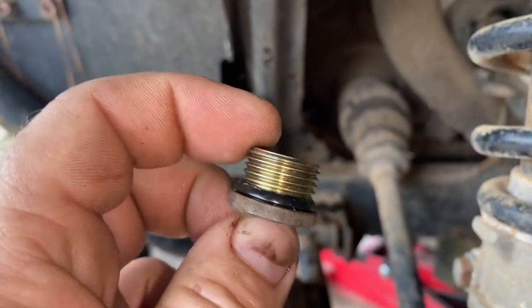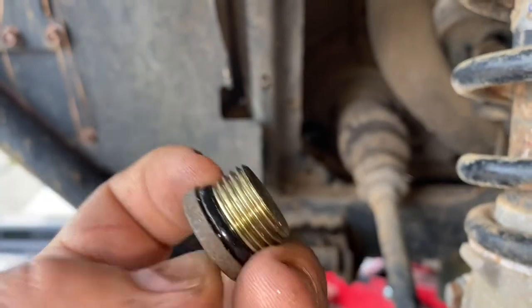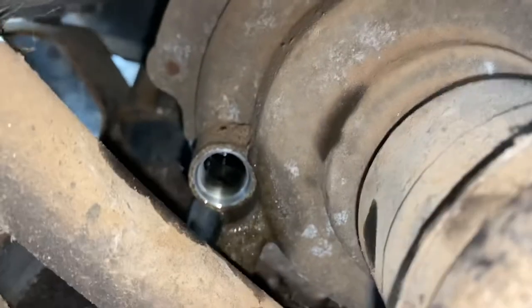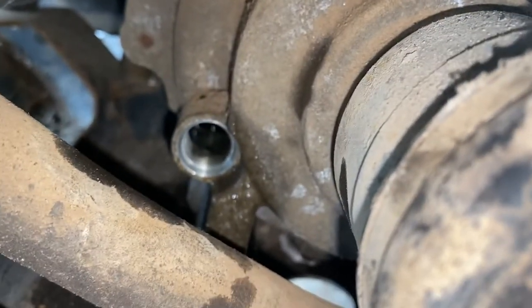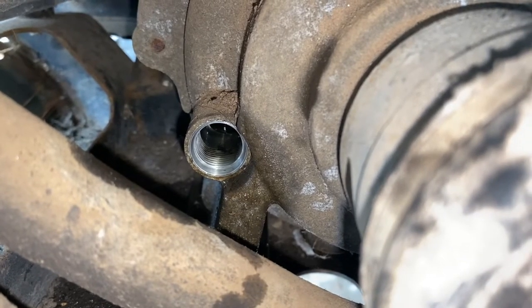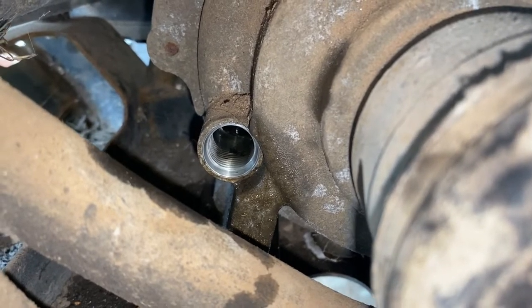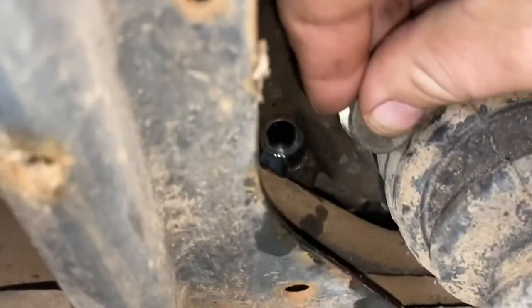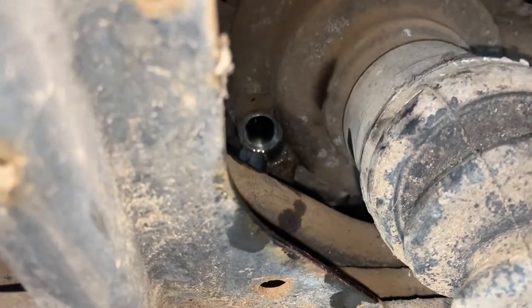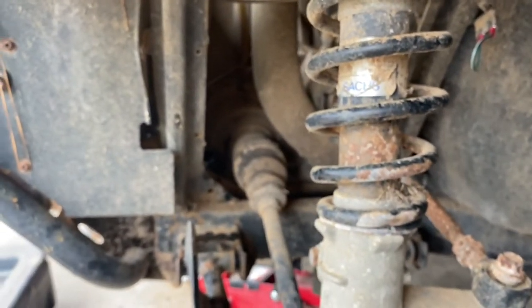Now that we've got it filled up, take your fill plug and inspect your o-ring - if it's damaged, replace it. You can see the fluid is just at the top of the threads there - that's where you want it. Now we're going to reinstall our drain plug, torque it down, put our cover back on and our wheel, and we can move on to the transmission.